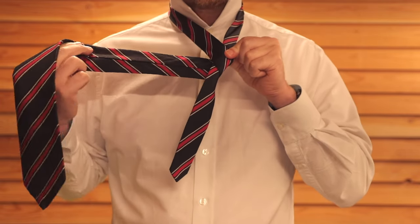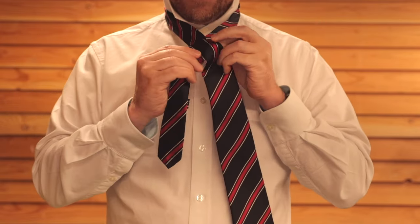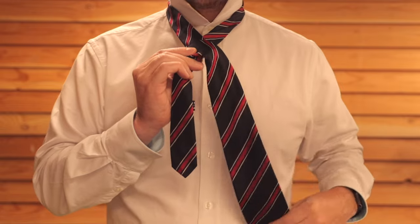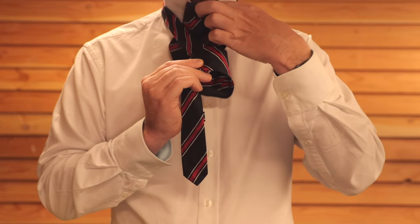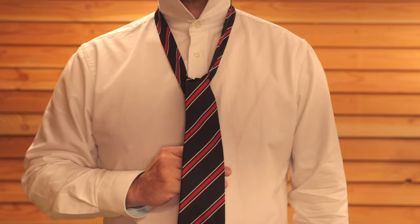I'll change hands so you can see that. Then we're going to bring it straight across the front, which will create the front of our knot. Then take the thick end and from behind put it through the neck loop — if you pull that it'll just hang directly down on the front.